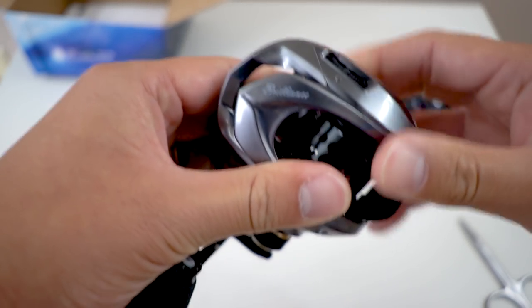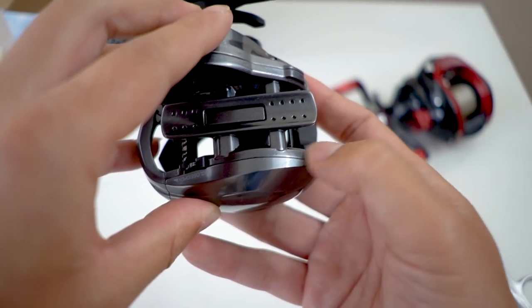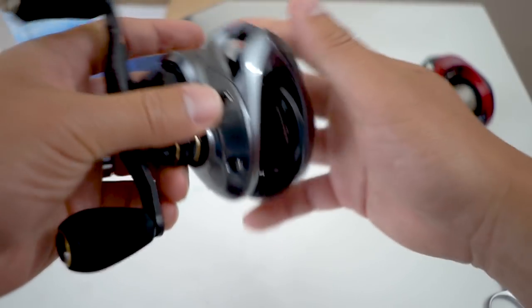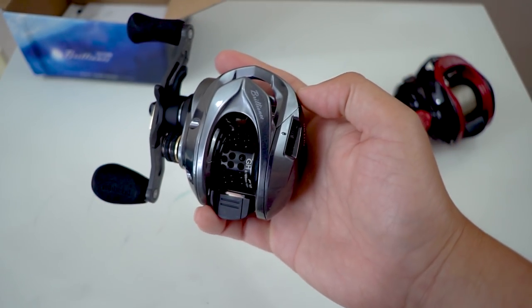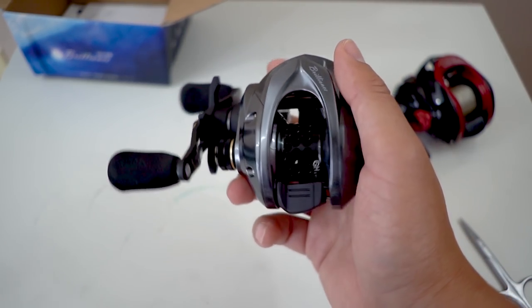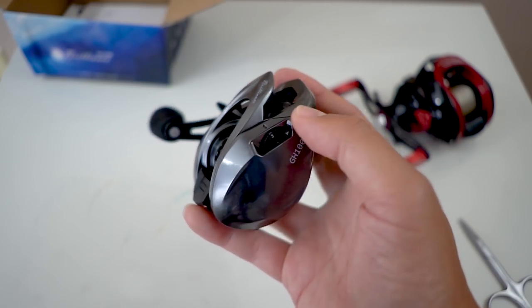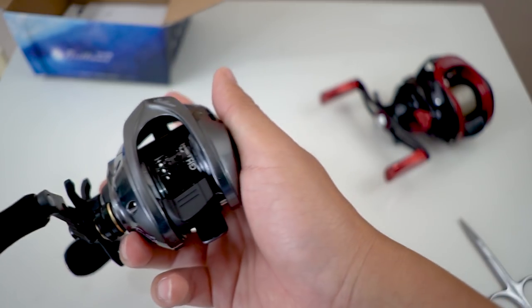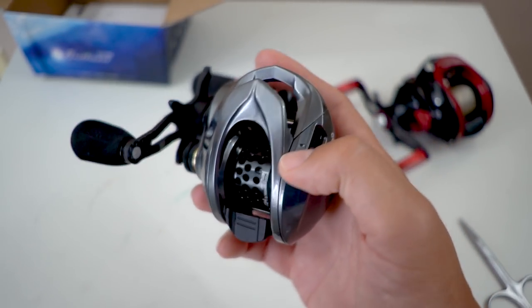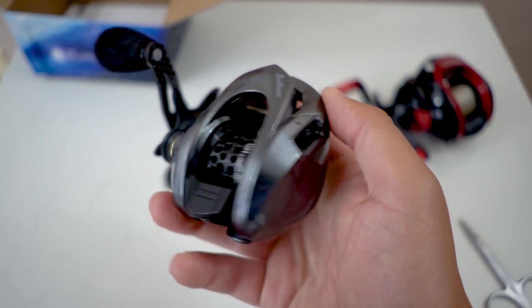The side plate installs very easily and locks in place, which is good. I love reels that don't have the little opener on the bottom, because when I put it on my kayak rod holder, the side plate will sometimes open up and I lose it. This Chinese reel took about three weeks to come in, so I definitely don't want to lose a side plate — and getting a spare from China would be a challenge. Good thing it's not $300; it's only $60.